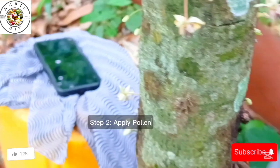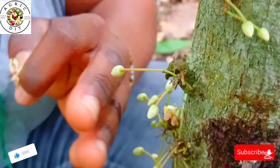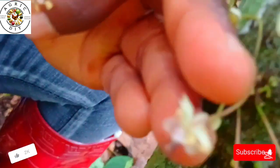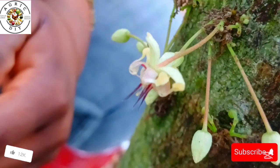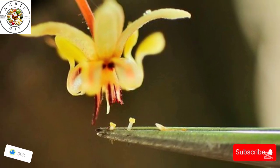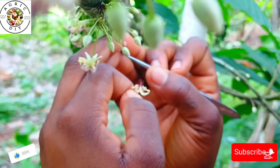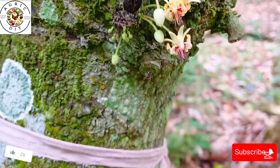In the next step, you apply your pollen. The collected pollen is carefully transferred to the female part — the stigma — of another flower. Find a receptive flower on another tree, then gently lift the hood-like structure called the petal to expose the stigma. This is where the pollen must go. Using your brush, apply the collected pollen onto the stigma.